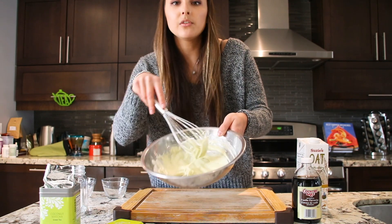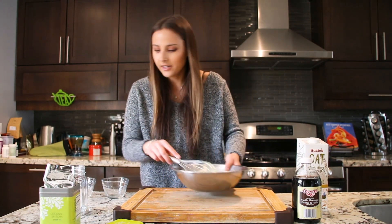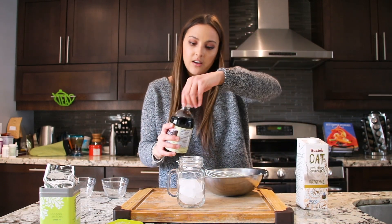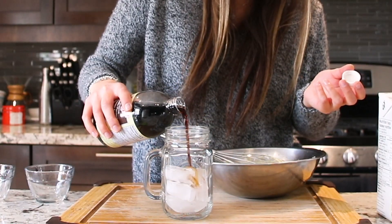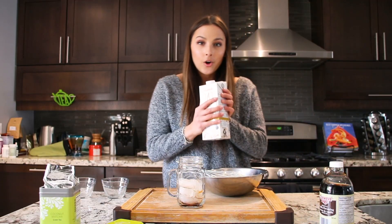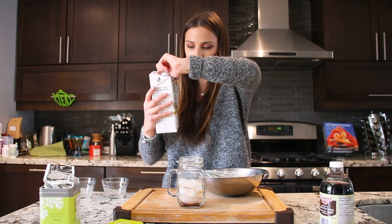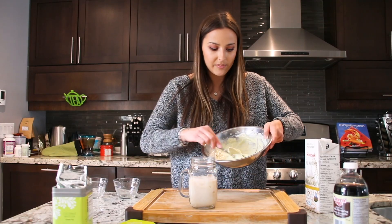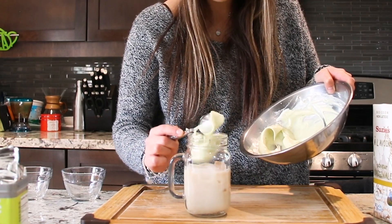Now I have this beautiful green color of matcha. I've got my jar with ice, adding a splash of vanilla — about a quarter to half a teaspoon. I'm using my favorite oat milk, which you can buy at Costco in a pack of six. Pour that on top, then take our whipped matcha and put it on top like that.